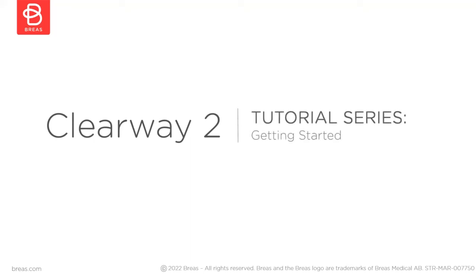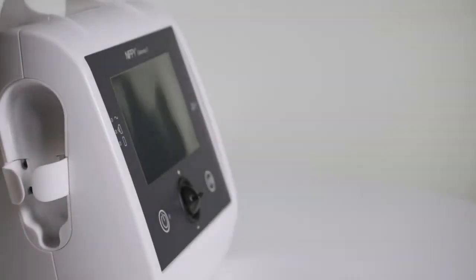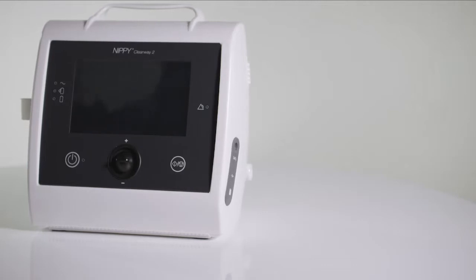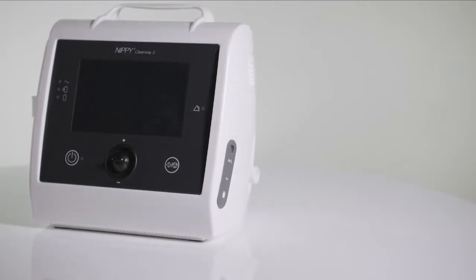Hello and welcome to the Breas tutorial series. In this video I will show you how to get started with the Clearway 2 and teach you how to start using it.